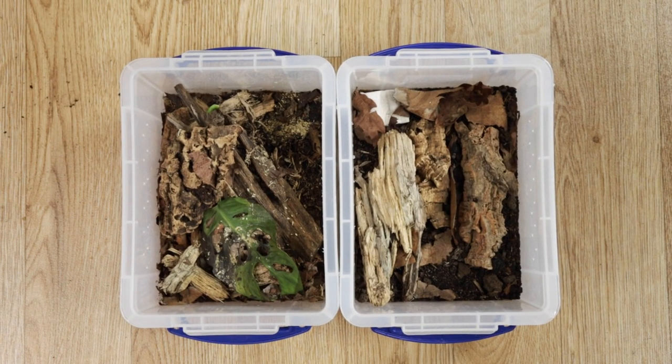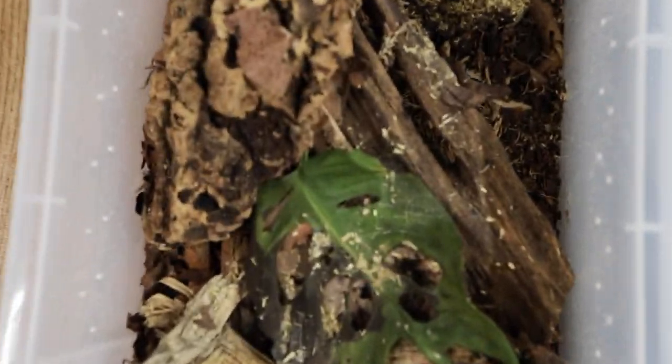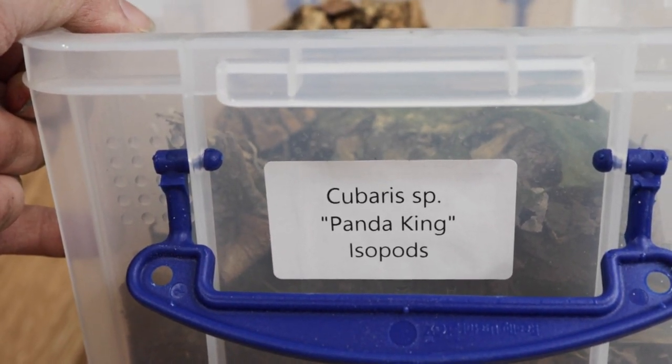Next we have two species in the same size tanks that will be upgraded. This size tank is kind of what I start them off in, especially if I have a small species or just a small number of individuals, but once established I will upgrade them.